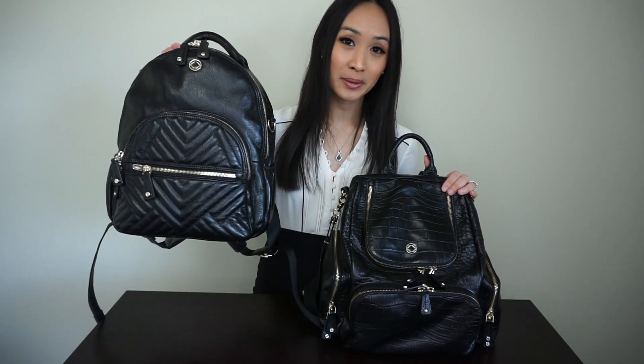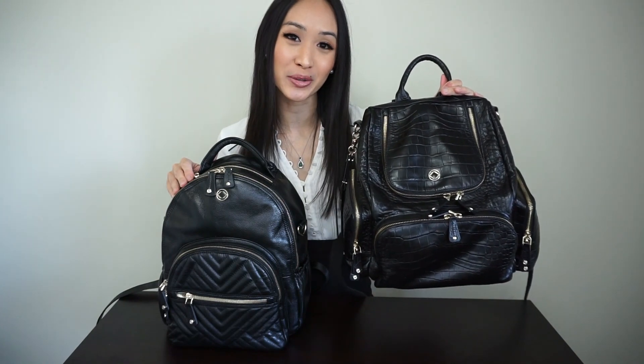I hope you guys found this video helpful in deciding which style you should go for and which one would fit your needs better. If you have any additional questions between the two bags and still need help deciding, please leave your questions down below. Don't forget to subscribe for future videos and the upcoming review and packing video for the Joy Midi. If you'd like a full in-depth review and packing of the Amber Midi, that link will also be included below.